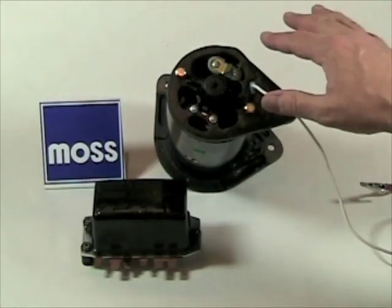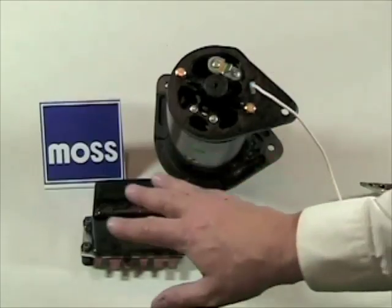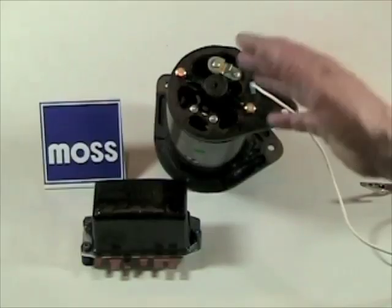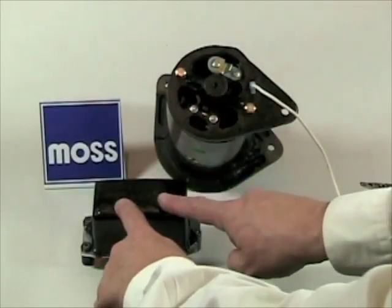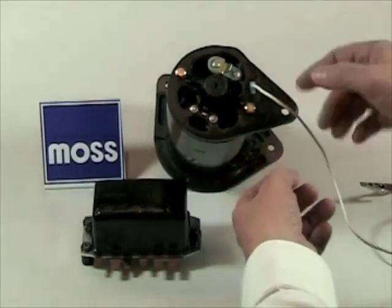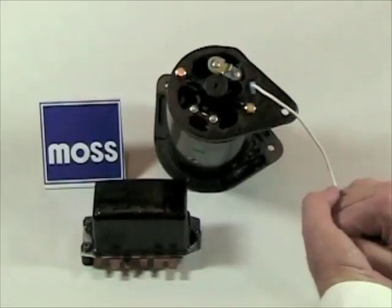Do this before we do any diagnostics. The reason is obvious — you have wiring running from the regulator to your generator. If any of that wiring is damaged or defective, any attempt to polarize from this end will never get there. Polarizing at this end guarantees that the generator has been polarized before we diagnose it.